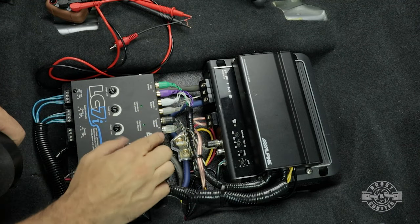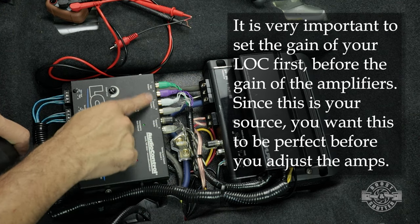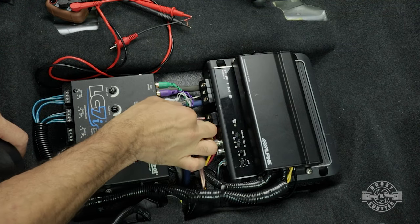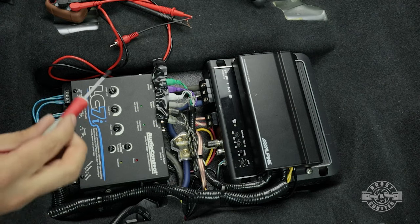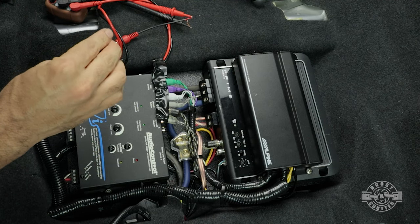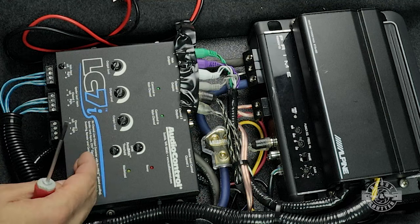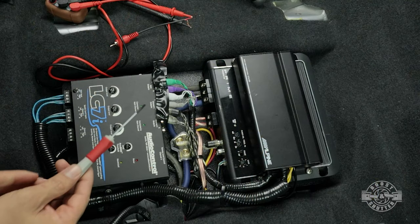Know that if you go -5 dB and start listening to music recorded at a very high level near that 0 dB mark and you crank up the volume, you might start distorting. So the first thing I'm going to do is disconnect all the outputs off of this line-out converter — this is the first component I'm going to set, and I don't want it sending a hot signal to my amplifiers. I'm going to go ahead and unplug all of these before I even turn it on. I want to make sure all the gain adjustments are minimized — turned counter-clockwise all the way to the lowest position.